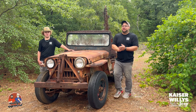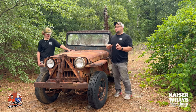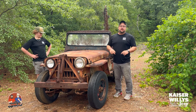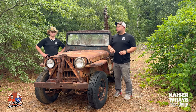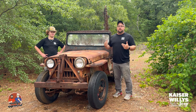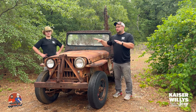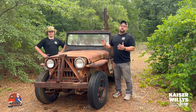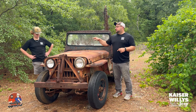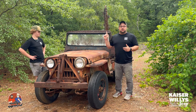Hey guys, it's Jason over at Kaiser Willys. I've got Tanner from Kaiser Willys as well. We just picked up this CJ3A — we picked up a 3A and a CJ3B from our friends down at Salvage Jeep Parts in Statesboro. This one we're really excited about. I'm going to do a couple different videos showing you around the vehicle, kind of look at what it is in its state right now. We haven't done anything to it except just look at it. This is a CJ3A from 1951 and it's got a trencher attachment on the back.